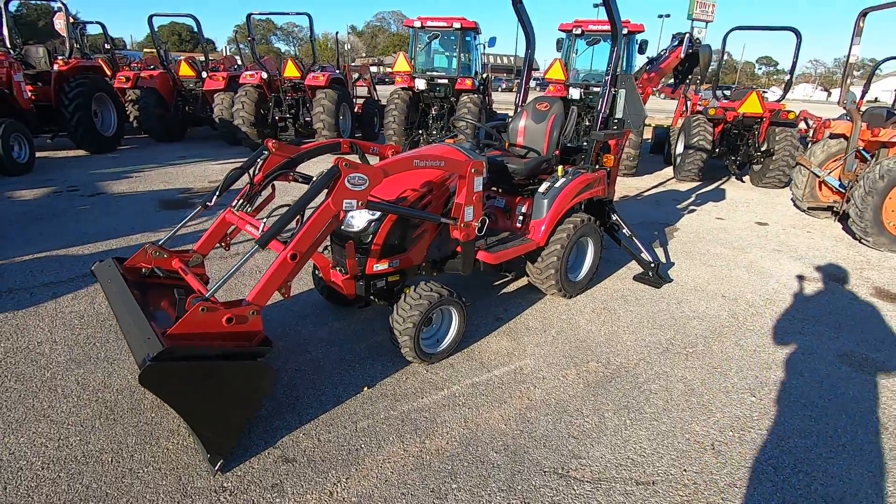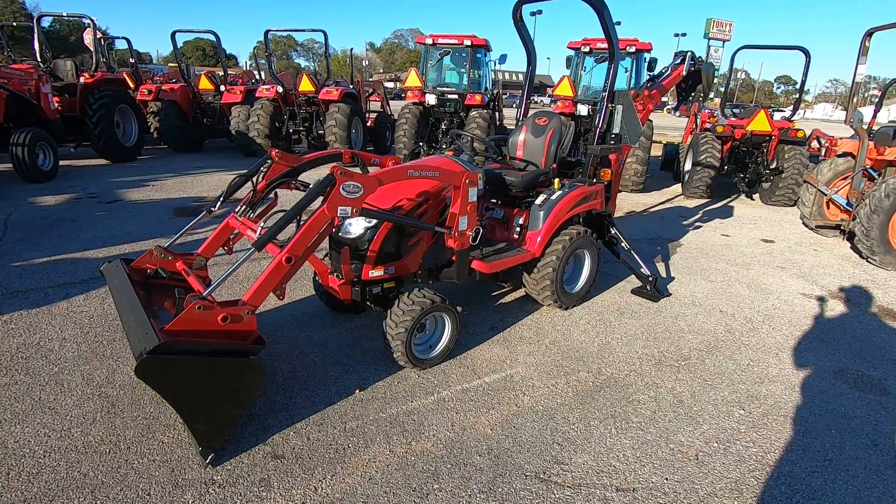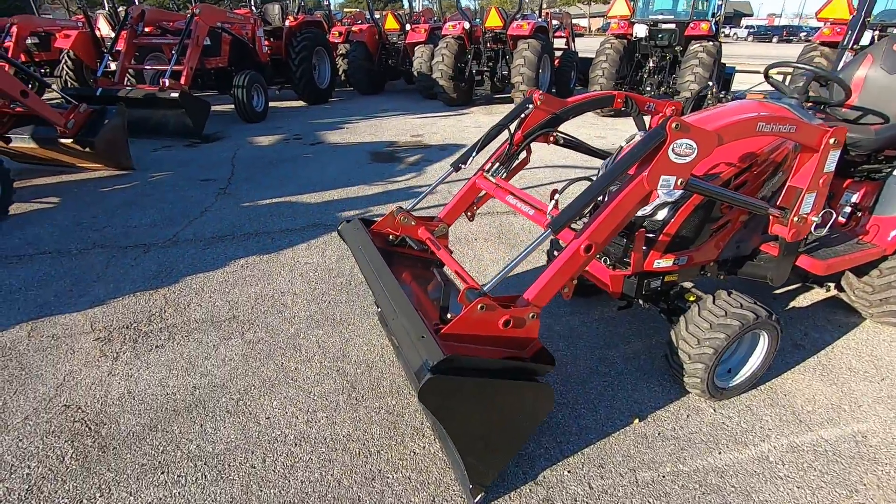I'm here in front of this awesome brand new Mahindra Emax 20 hydrostatic four-wheel drive with the backhoe. Here's a quick recap of what we looked at today.